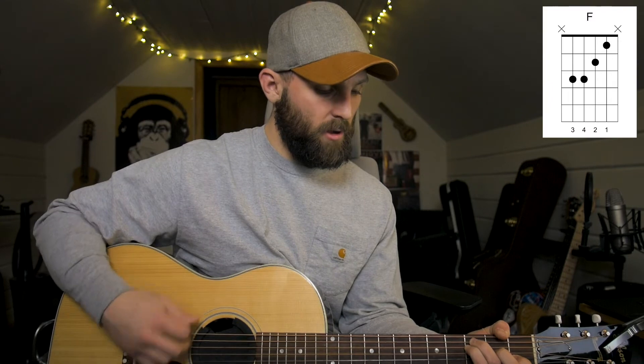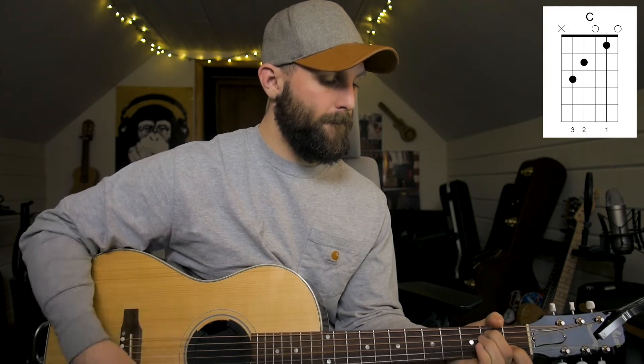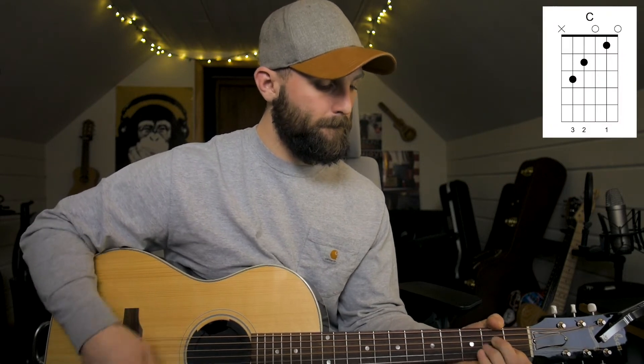In the chorus the chord progression starts on the F, goes to the G, goes from the G to the C, and then to that walk down. For the walk down, all you're doing from the C is take this finger off, put your middle finger on the fifth string second fret, and then to the A minor.